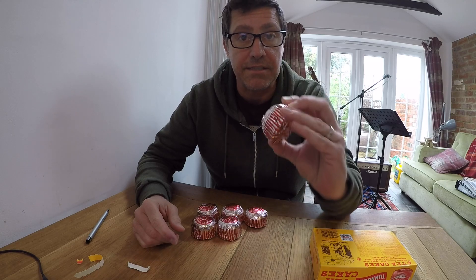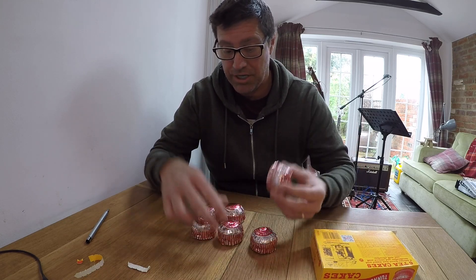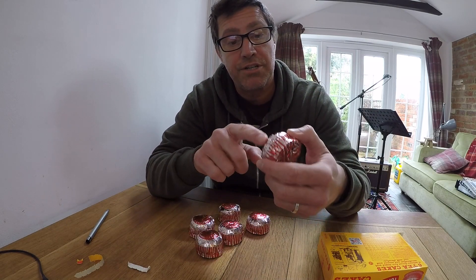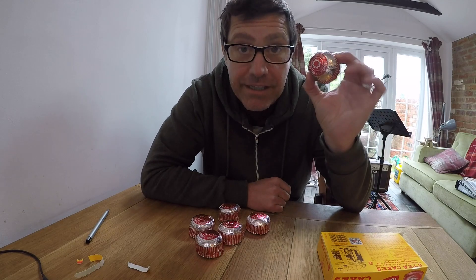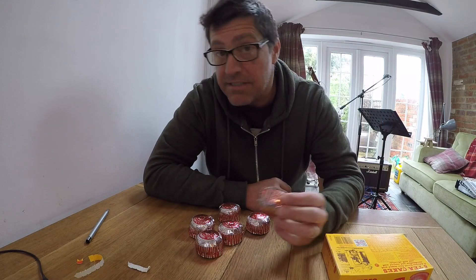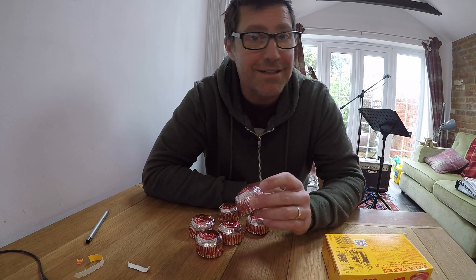Inside, as you can see, there are six individually packed tea cakes — one, two, three. They're individually wrapped in tin foil, which is printed with information about the tea cake.